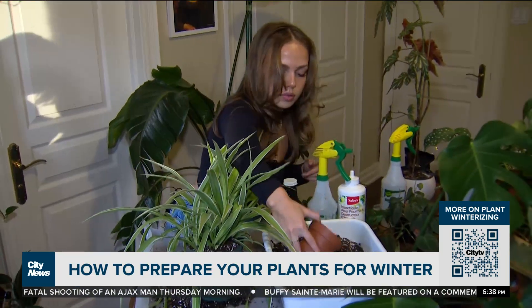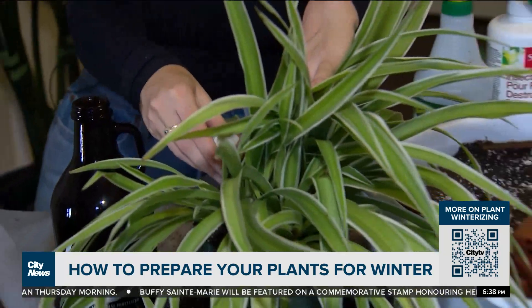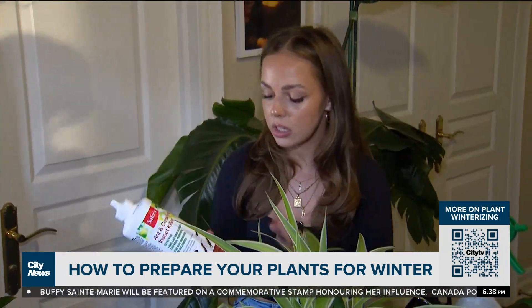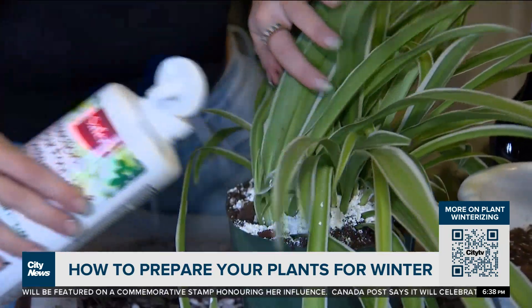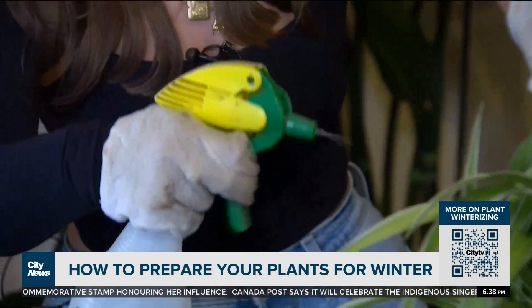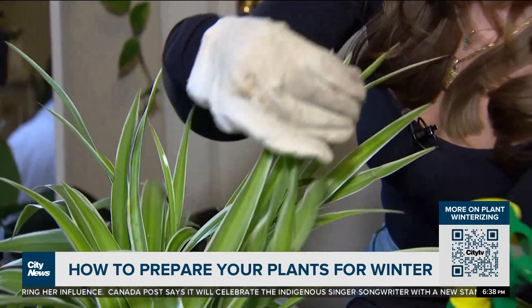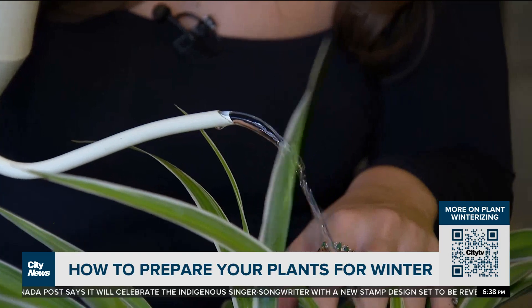Julia suggests three quick steps to set it up for success through the winter. First, add a natural fertilizer. Then add diatomaceous earth powder just on the soil — this is a natural pest killer. Finally, use an insecticidal spray as a preventative method, just because the plant was outside and you're bringing it in. You don't want to infect any of your other plants in your collection. Give it a good watering and you're all set.